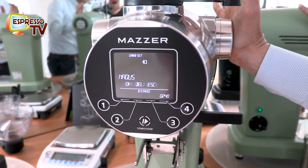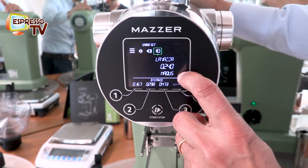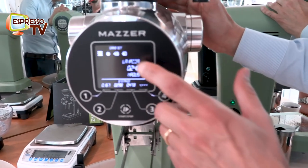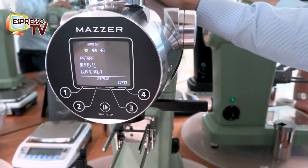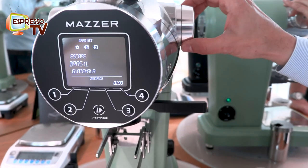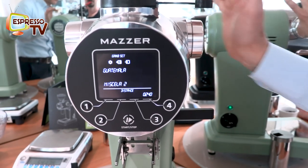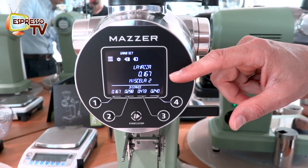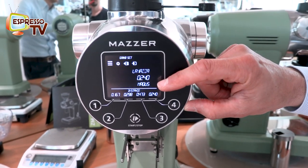Now I keep it pressed. I have this coffee and I want to set it on number 4. I just keep it pressed; the system opens the memory. I look for my Markus coffee, I confirm. On number 4 I have my Markus. On number 1 I have Lavazza Michelle. Super.